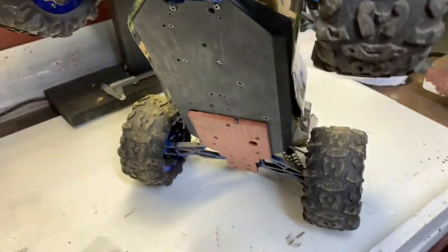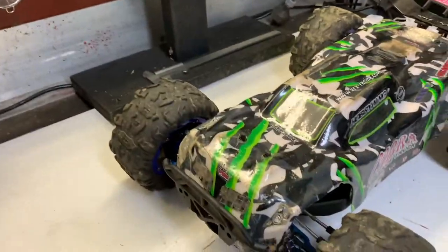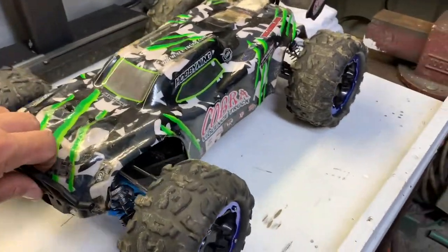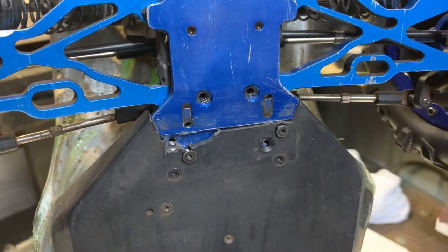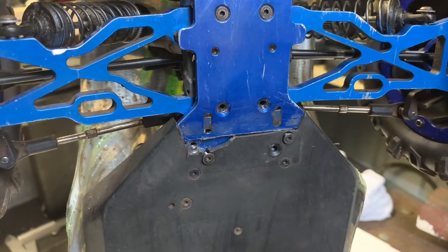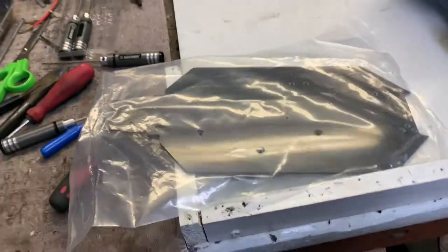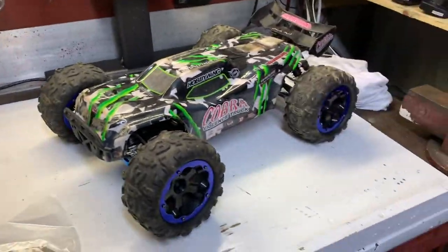So everything's going to be the same — the drivetrain is going to be the same. But yeah, just going to get rid of this poorly made chassis. The design, especially on this part right here, I reckon it's a design fault. It is definitely not strong enough. So we're going to change it for the carbon fibre, get it out of the packet, and we'll start stripping this one down.